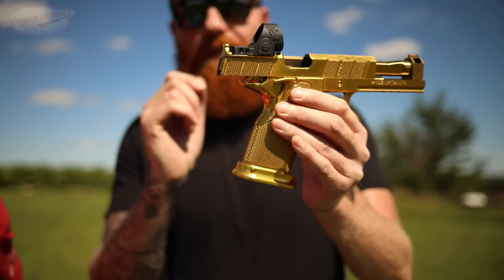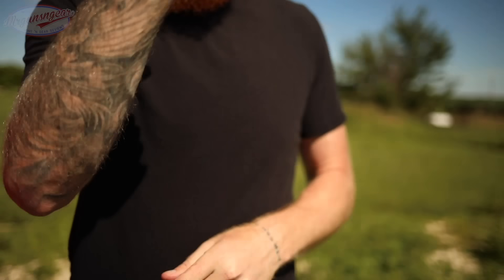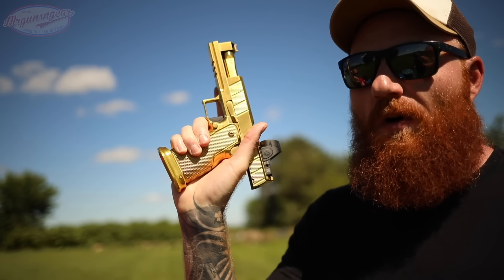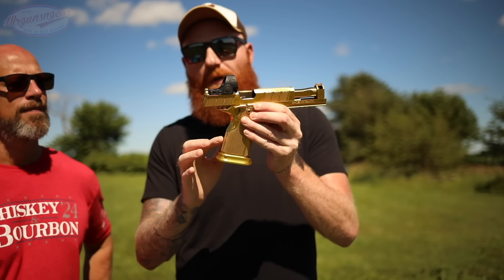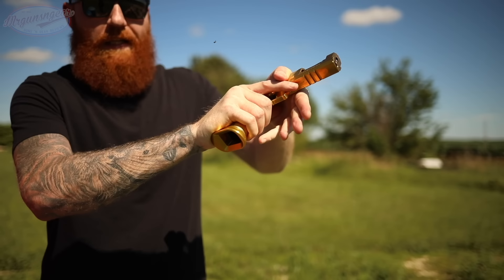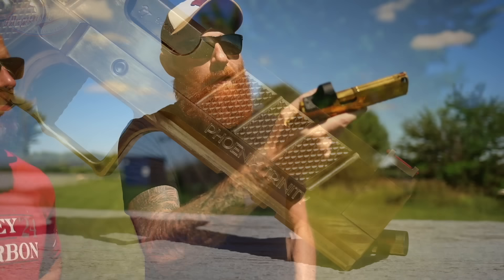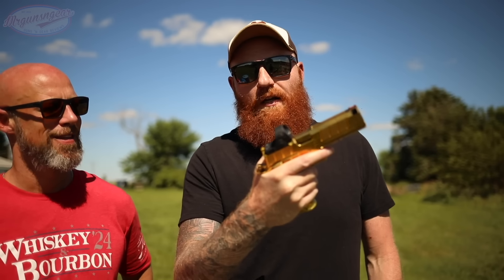With the more modern 2011 double stack 1911, grip safeties are almost all eliminated, which is really nice. On top of that you can actually ride a little higher - you can use these high-ride safeties without a grip safety, because when you're riding high you create a lot of space right there in your hand and a lot of times the grip safety doesn't actuate. It definitely feels much more natural, didn't have to worry about it at all. There are tons of serrations on the front, so if you want to do a faster reload in competition, guys will push off the front that way and get back on the gun quickly while avoiding racking off the optic.